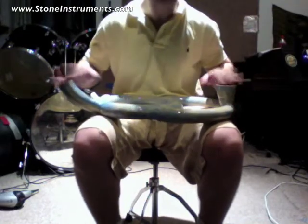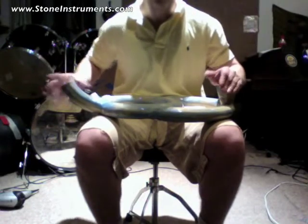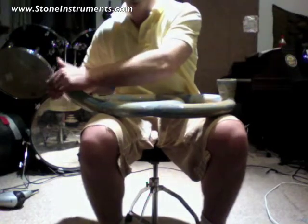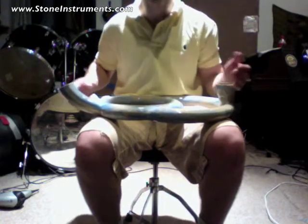The last one's kind of both. That doesn't really do as much — this really bends the pitch.